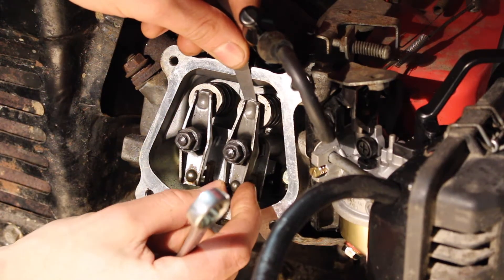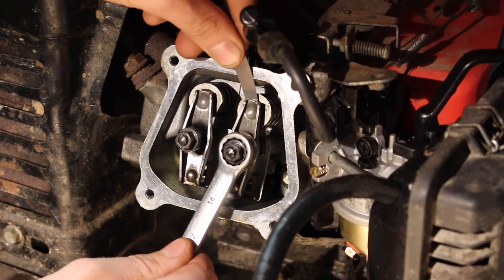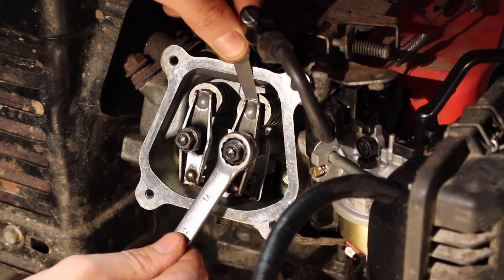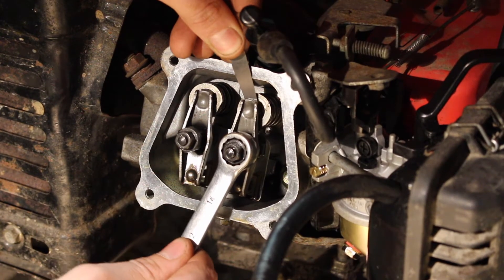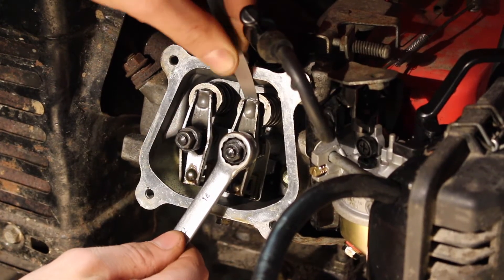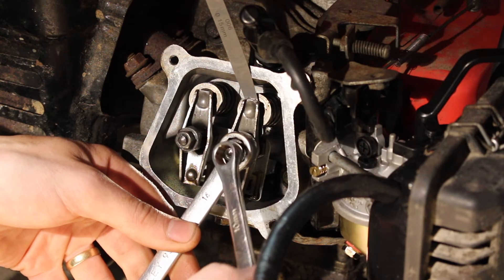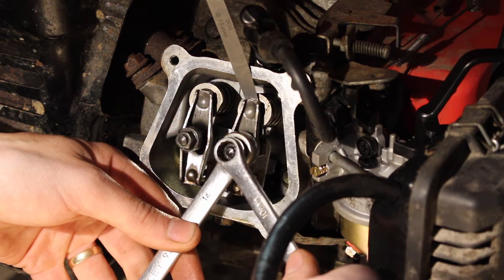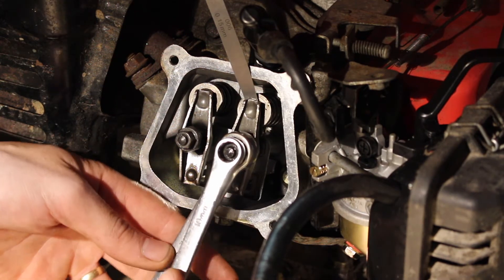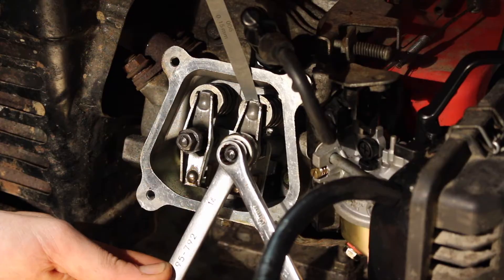We're going to insert our 6 thou feeler gauge into the intake side, and we're going to tighten our nut until we can feel resistance on it but still enough that we can move the feeler gauge up and down. Keeping that in the same position, turn our 10mm lock nut and tighten it up.